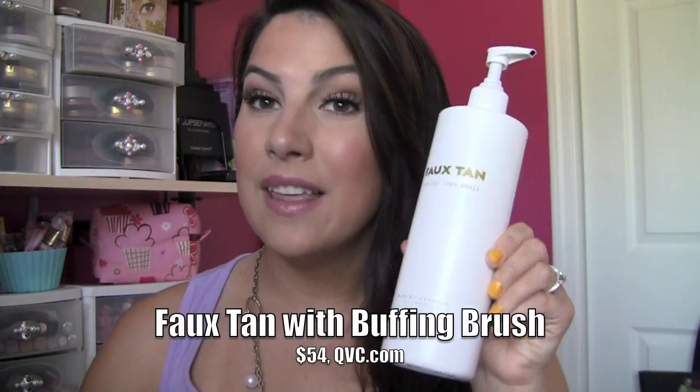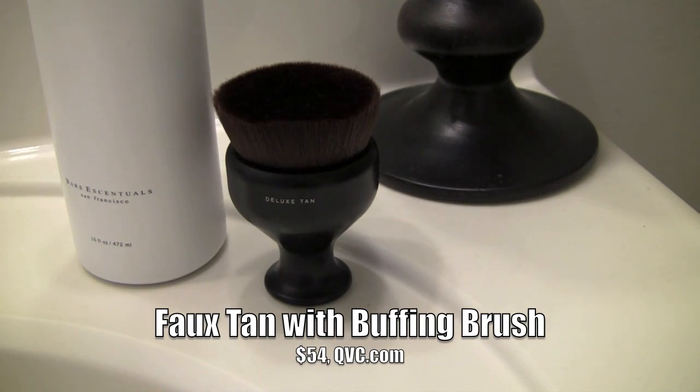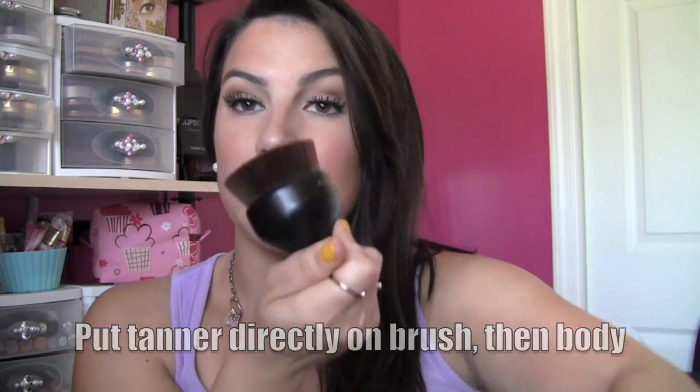Another great tanning option is from Bare Essentials and it's called Faux Tan. The interesting aspect of this tanner is that it comes with a great thick brush — this brush is so soft and so dense, and it basically takes the hands out of the equation. When you're putting this on you're rubbing it on and it's covering a really wide area of skin, and you can get it right down onto your hands without having to worry about washing your hands off because you've used a brush. It looks great and has a nice cherry almond scent to it. As you continue to use this you can achieve a very deep dark tan.